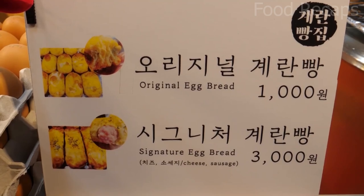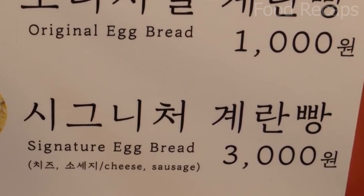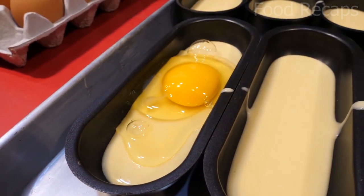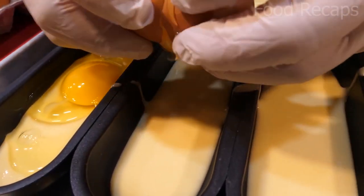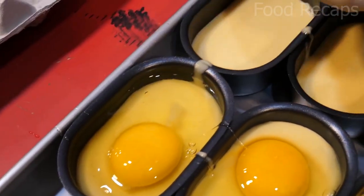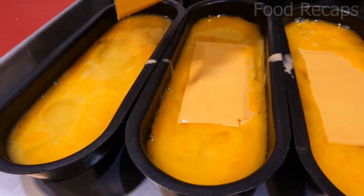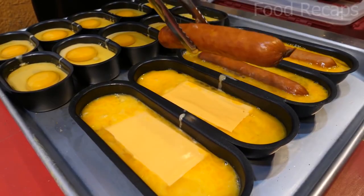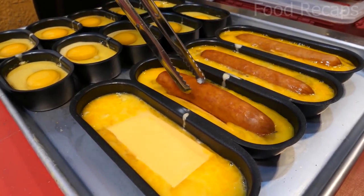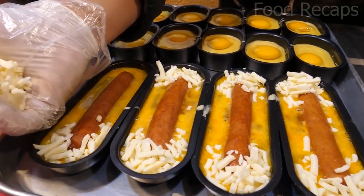Original egg bread costs 1,000 won and signature egg bread costs 3,000 won. They are pouring the batter they have prepared into each baking tray and then cracking an egg on top. They whisk it with the help of chopsticks and place cheese slices over the large trays. Then it's time to add sausage and more shredded cheese on top and bottom of each.